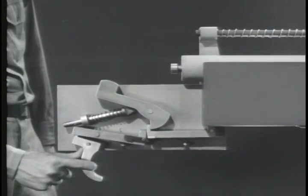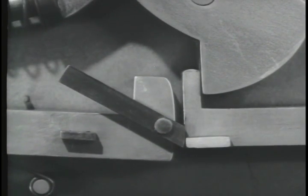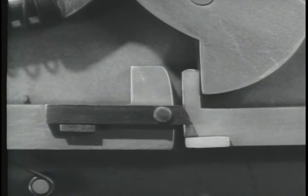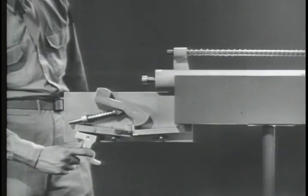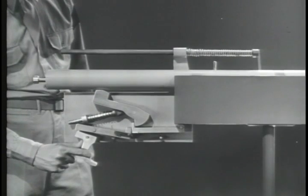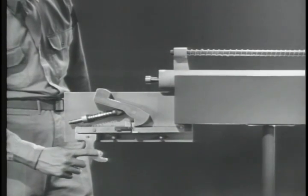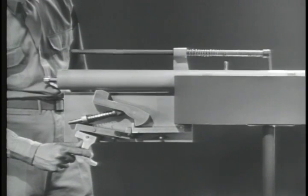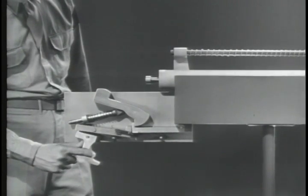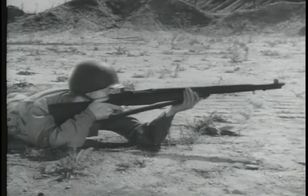To fire the next round, we must release the trigger. The link hits the lug on the new sear and pivots. After it passes the lug, it drops back into its original position and the firing mechanism is ready to fire the next round. We now have a semi-automatic firing mechanism. Each time we fire, the bolt moves back and forth before the trigger can be released, but the new sear is up waiting to catch the hammer. Then we can fire the next round by releasing the trigger and squeezing it again. Semi-automatic fire: one shot each time the trigger is squeezed.